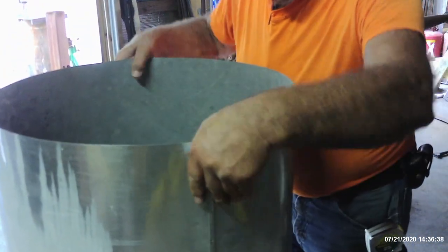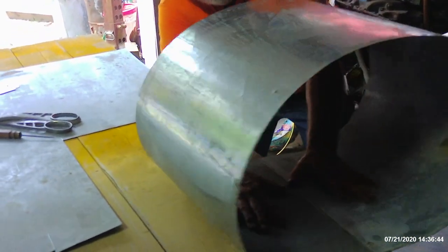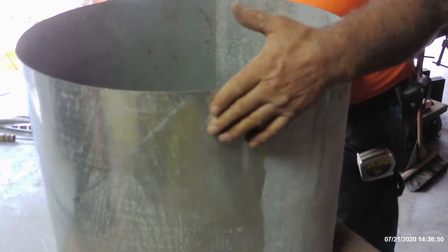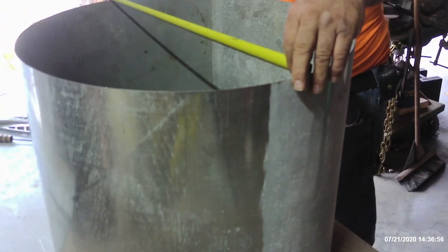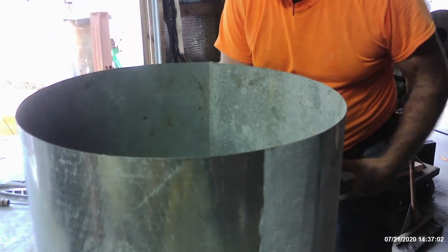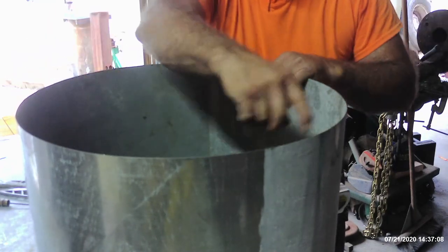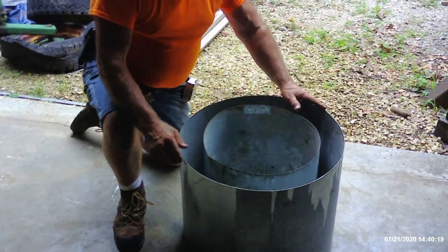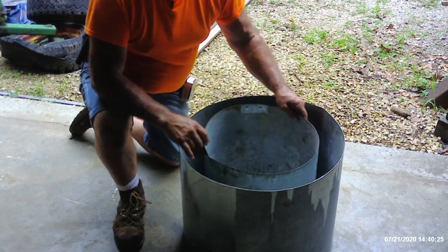All we have to do is get a little bit of an oval out of it, and we can do that by just pressing down on it. Again, this is not that critical because it's nothing but a concrete form. Throwing my tape across there — 21 and 15 sixteenths... 22, dead nut on 22. So that's going to be close enough. Now what we have to do is make the 16-inch insert to set in here to give us the 3-inch perimeter to hold the concrete in place as he sets his reinforcing rod down inside.